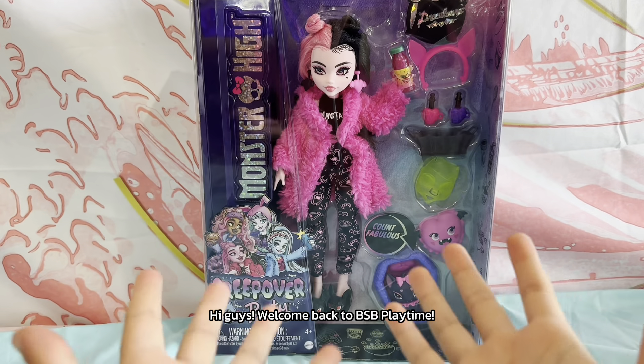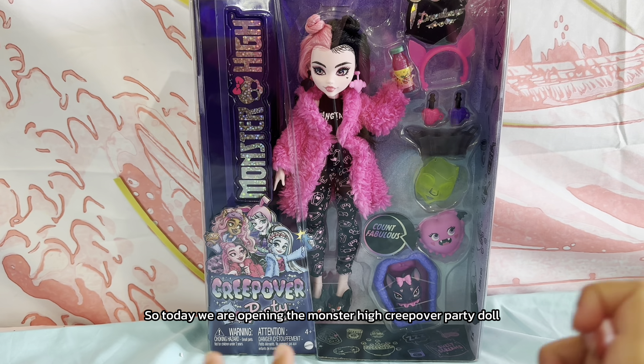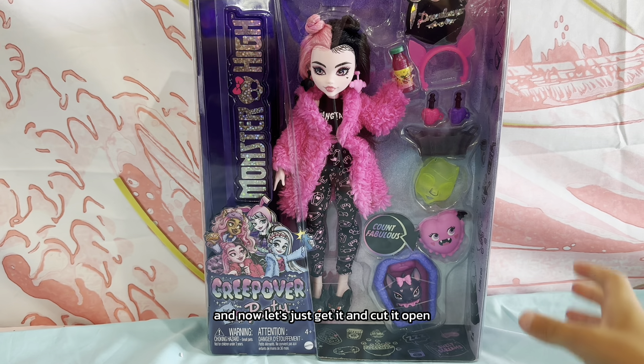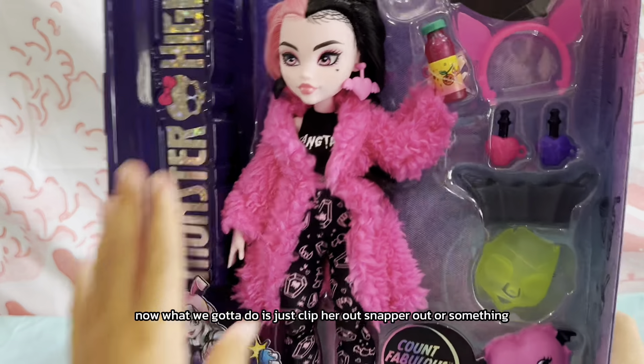Hi guys, welcome back to BSB Playtime, it's Riley! So today we are opening the Monster High Creepover Party doll. Now let's just get it and cut it open. Okay, so I got her open now.